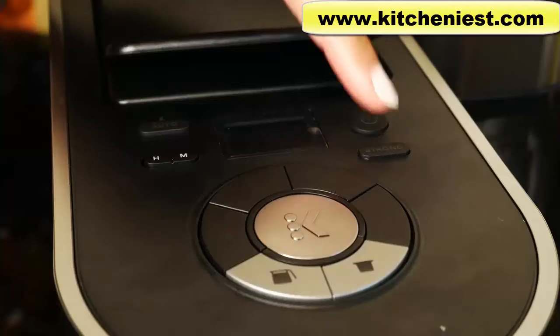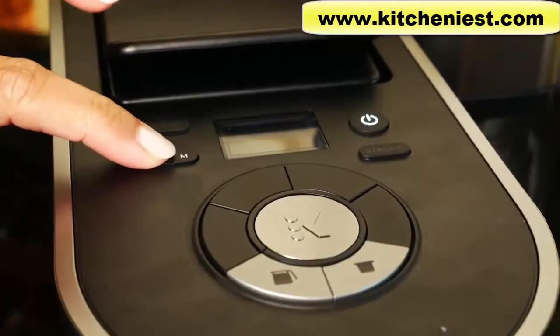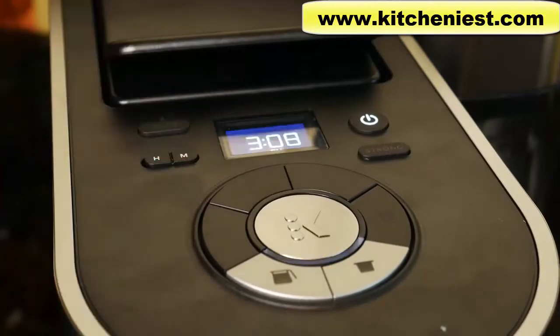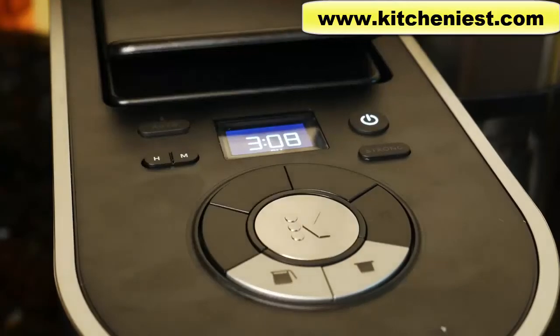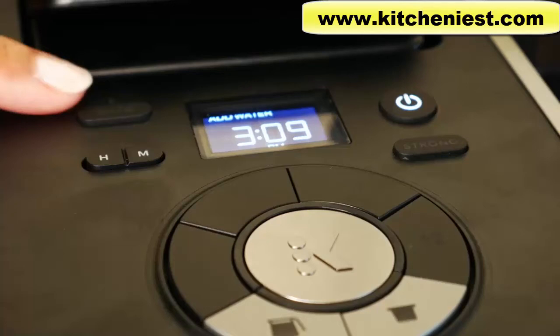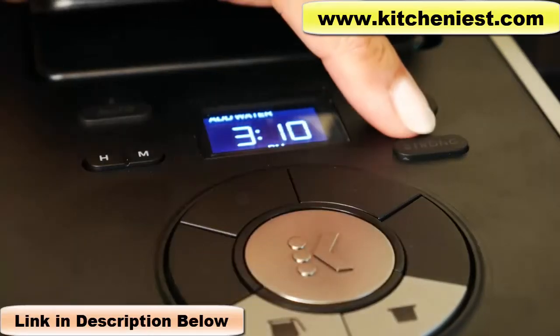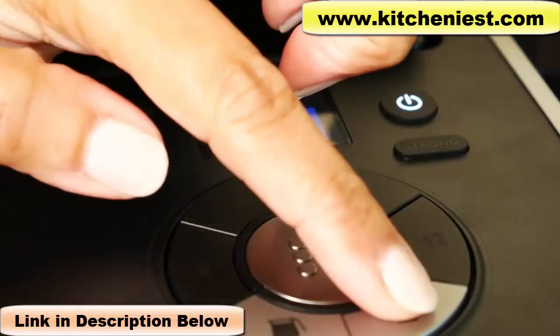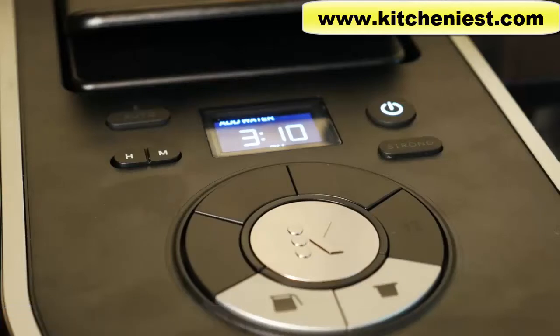On the top of the Keurig, you have the power button. Adjust the time by using the hour and minute buttons. When you're ready to set the time, press the big K in the middle. The Add Water light will flash when you need to add more water to the reservoir. If you want to program the unit to brew a carafe at a certain time, use the auto button — you can set it 24 hours in advance. The strong button can be used with the carafe side or the single serve side.